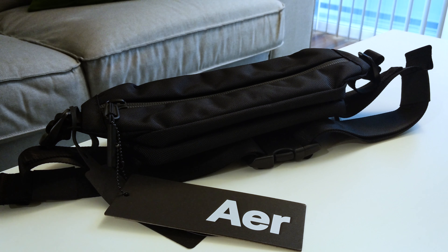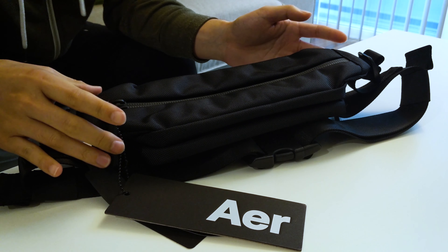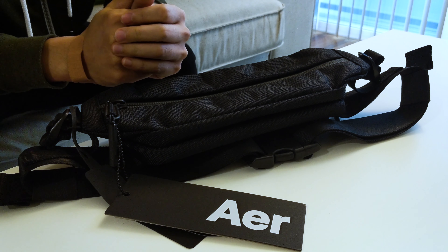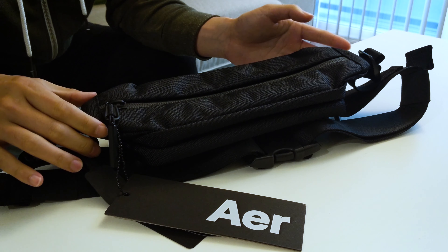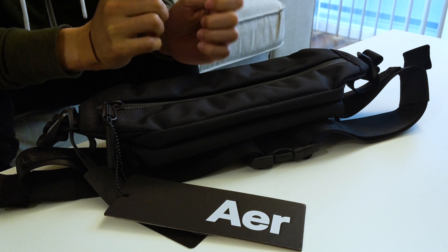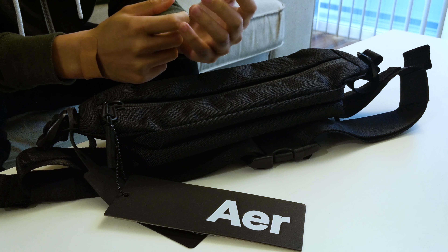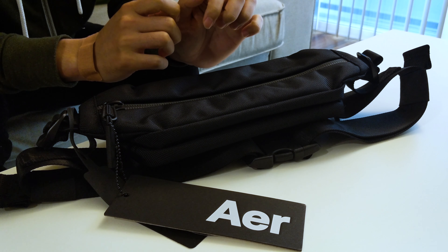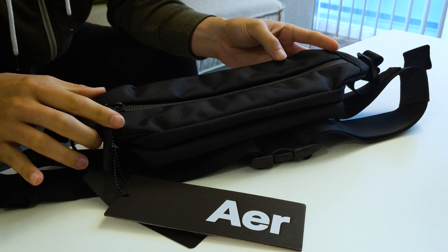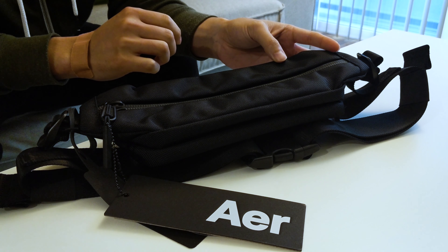Hey, what's up guys — thanks for joining. This is basically a video of my first impression of the Aer City Sling bag. This is a bag I've wanted for quite some time. Unfortunately it was originally only sold in Japan when Aer did a very exclusive collaboration with Oshmin. However, based on demand, Aer was able to release it in the States. There are two colorways: black, which is the one I have here, and gray.